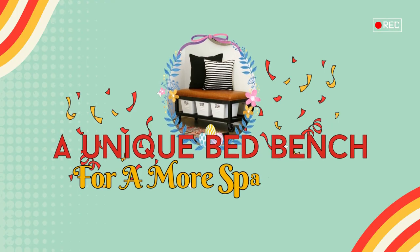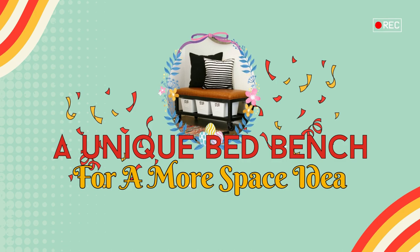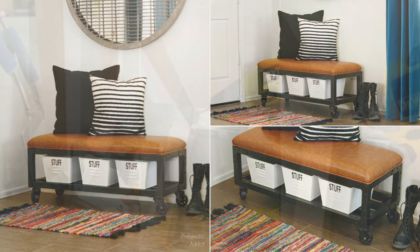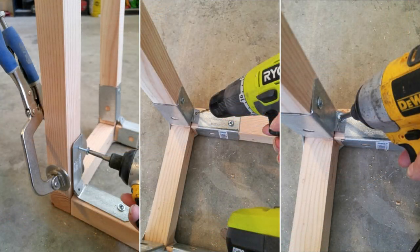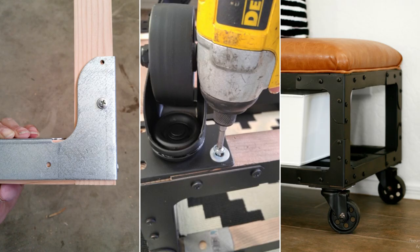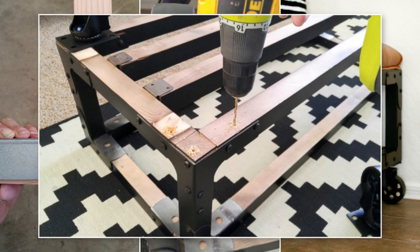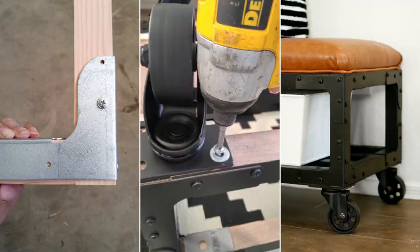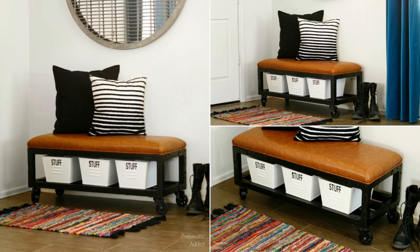Number 7: A Unique Bed Bench Idea to Save You More Valuable Space. Cut 2x2 wood boards and half-inch plywood according to your desired dimensions. Attach Simpson Strong Tie Connectors to create the frame. Add steel casters for mobility, then cut and upholster foam to fit the top of your bench. Finally, attach the cushion, lower shelf, and paint for a more professional finished look.